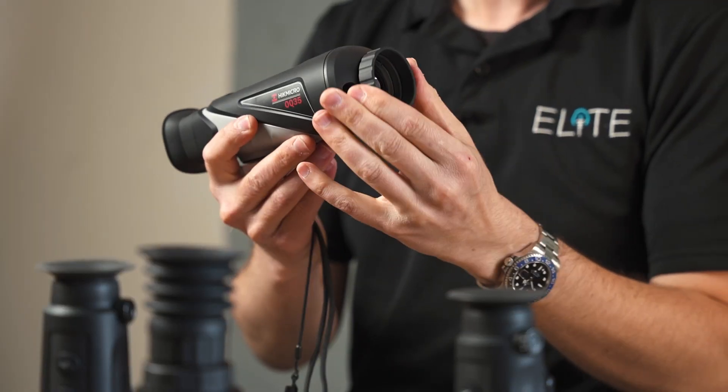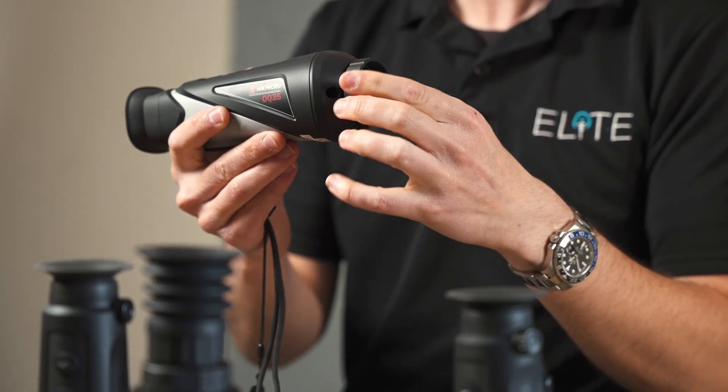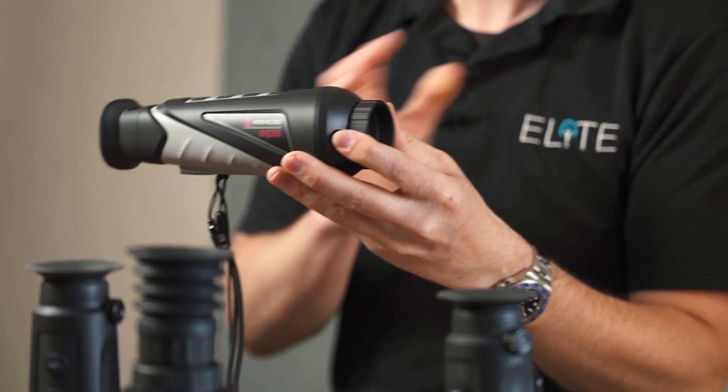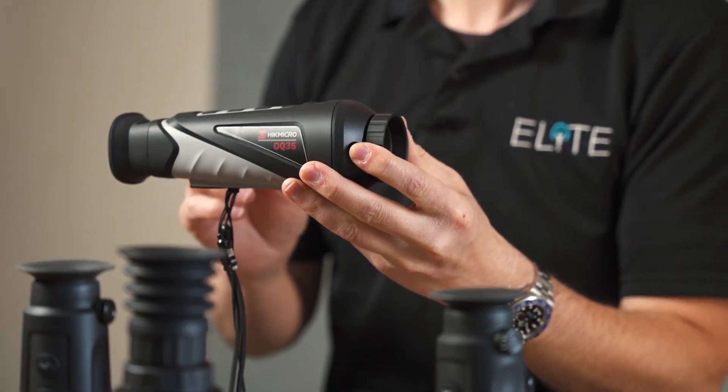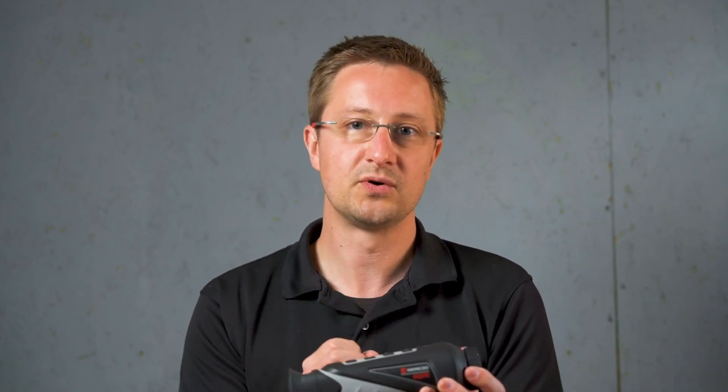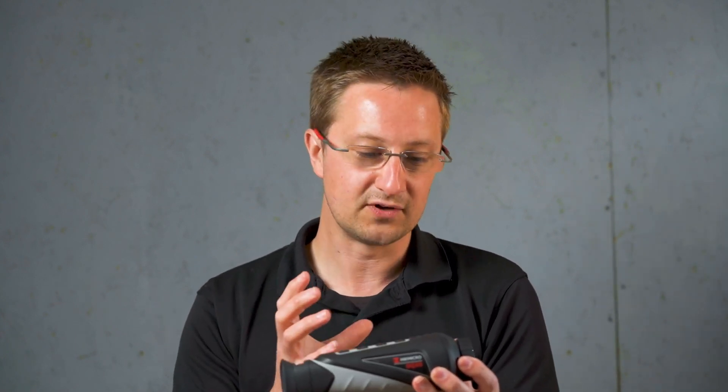This model is fitted with a focus ring around the front of the lens, allowing you to control the image and get a really clear picture through the unit. You tend to find that on more expensive models with higher magnification. Some entry level models with a wider field of view don't require such critical focus control, but where you've got a tighter field of view and more magnification, you need that control to see things at longer distances.